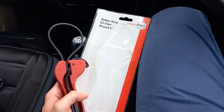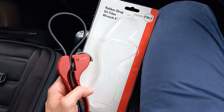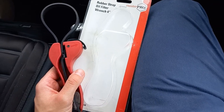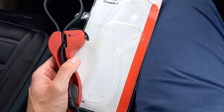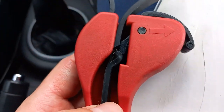All right guys, this is just a quick video providing a review for the rubber strap oil filter wrench, four inch. Basically, this rubber strap is meant to go around the actual oil filter and you're meant to be able to turn and unscrew the filter fairly easily. Now, as you can see, the problem is right here with the first...